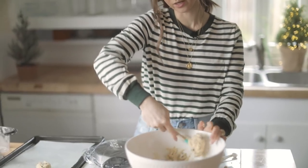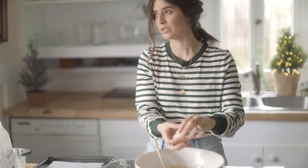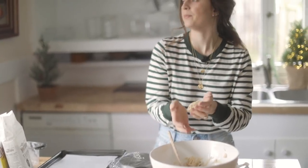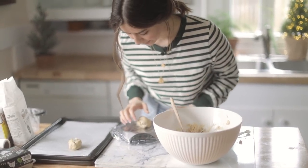I also use parchment paper to cook my cookies. I don't know what I was doing before parchment paper, but it is a life changer. I've used those little sheets you can put on top of your cookie sheet and those are okay, but I really prefer parchment paper. I think there's just something to it that makes for a really good bake.